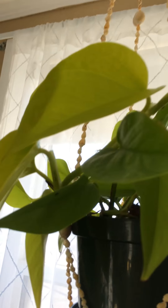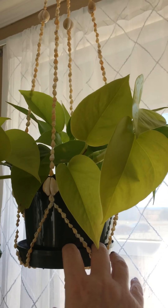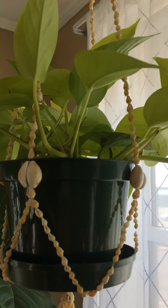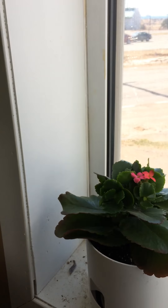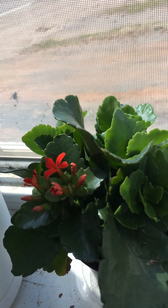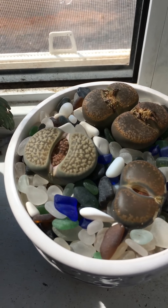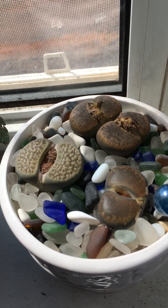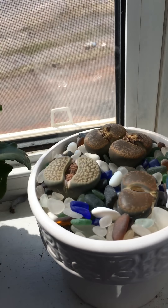Up here we have my neon pothos and it's growing lovely — it's a lot lighter than what you're seeing on camera, beautiful in the window. And these are beautiful pink-red living stones — as you can see they're opening up, and on the two in front you can see they have blooms. I love those plants, they're so unique.